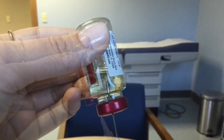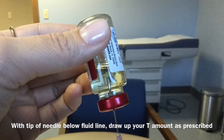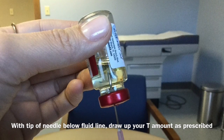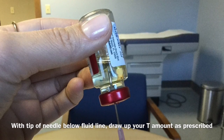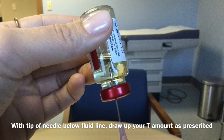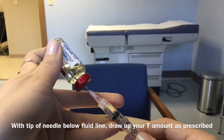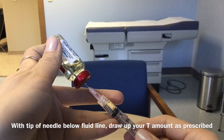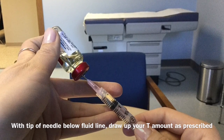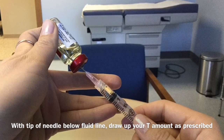Next, with the tip of the needle under the fluid line of the testosterone and the testosterone vial upended, you'll go ahead and draw back the amount of testosterone you've been prescribed by your physician. It's important to know this amount varies from the video, and also that you can adjust the amount of testosterone in the vial. As long as you keep the needle tip in the vial, it's fine. You can pull back on the syringe, push in and pull back until you adjust, get the air bubbles out of the needle and syringe, and you have a perfect syringe of testosterone.